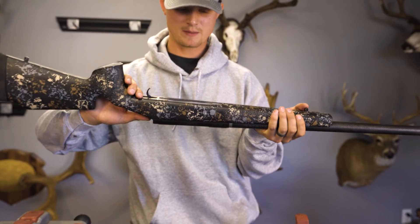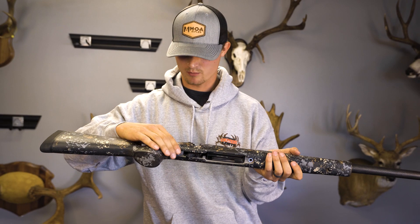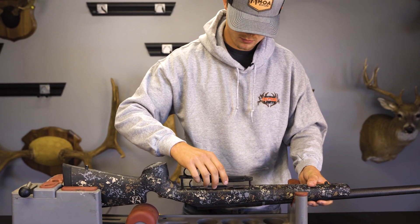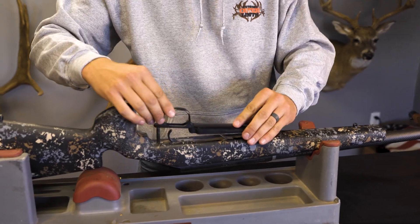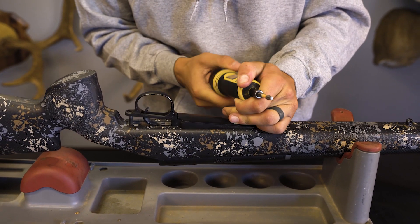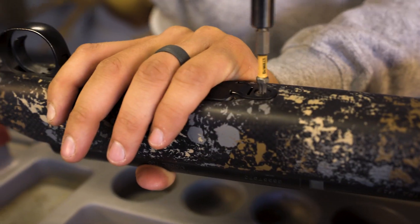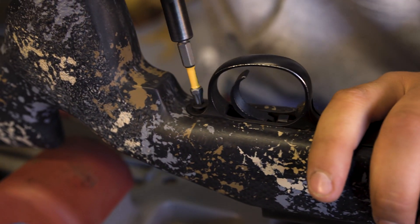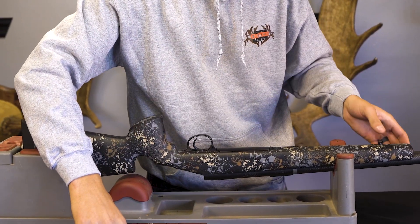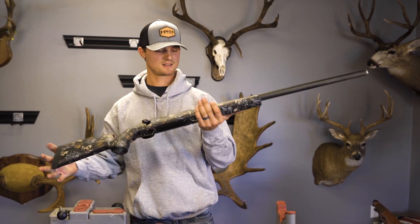Should just be a drop-in perfect fit. Keep in mind, you don't need to bed these stocks if you don't want to. They have precision cut aluminum pillars in there. You can bed them if you want, but it's not required in our McMillan stocks. Simply put the bottom metal back on. We like to torque these down to about 60 inch pounds. And that's it — stock's on there, we should be ready to go shoot. Put the bolt back in. And that's all it takes.